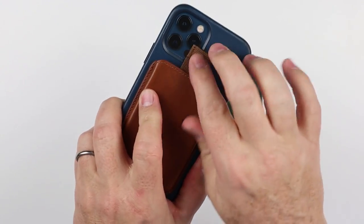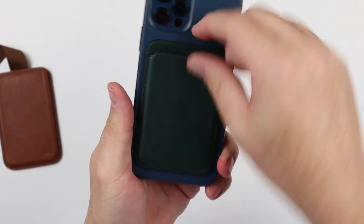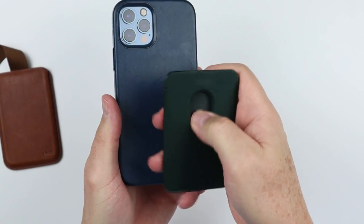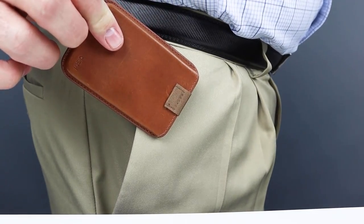Unlike the Apple MagSafe wallet, you don't need to remove this wallet from your phone to access your cards. You can just grab the pull strap, pull it up, and have access to your cards. With the Apple wallet, there's no way to get in — you have to pull it off, turn it over, and use the thumb push slot. You can also use this as a slim card case. You do have to remove it before MagSafe wireless charging, though. The Apple MagSafe attachment strength may be slightly stronger, likely due to the vertical adjustment in Apple's magnets. It inserts just fine in a front pocket and pulls out just as well.